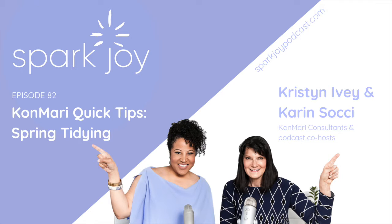Welcome to SparkJoy, the podcast dedicated to celebrating the KonMari method and the transformative power of surrounding yourself with joy and letting go of all the rest, with your hosts and certified KonMari consultants, Kristen Ivey and Karen Sochi. And now here's the show.